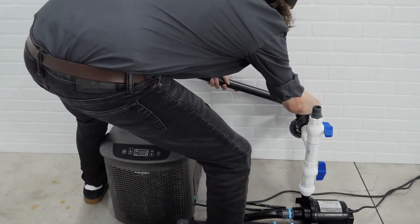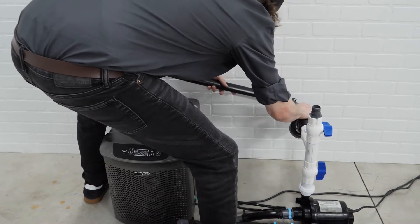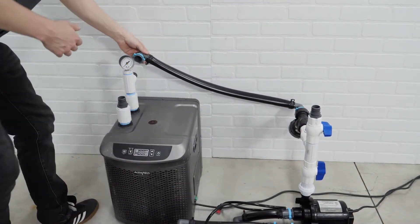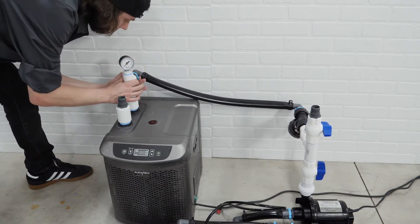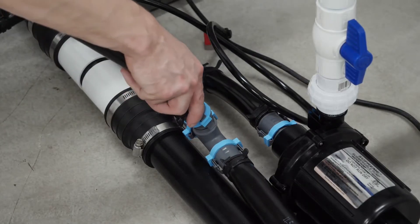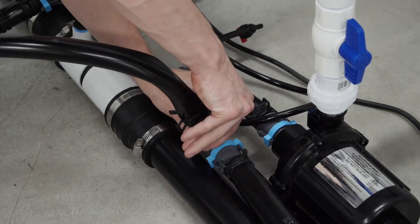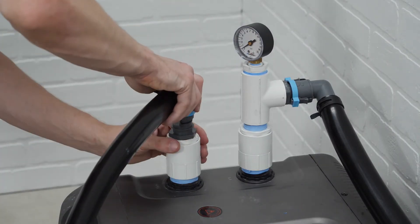Now route the pump feed hose into the inlet of the chiller. The outlet tube will go to the HydroMax distribution line. Be sure when filling the system there are no blockages on the outlet side of the chiller.